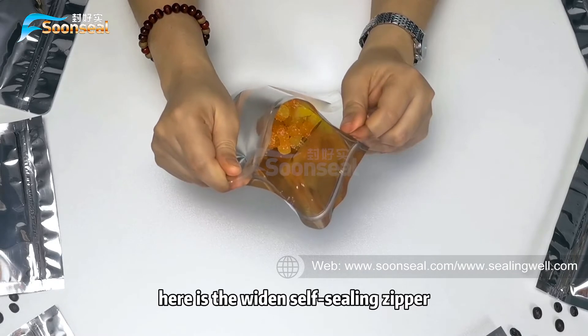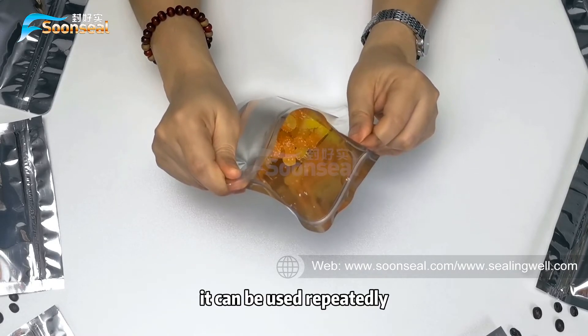Here is the widened self-sealing zipper. It can be used repeatedly.